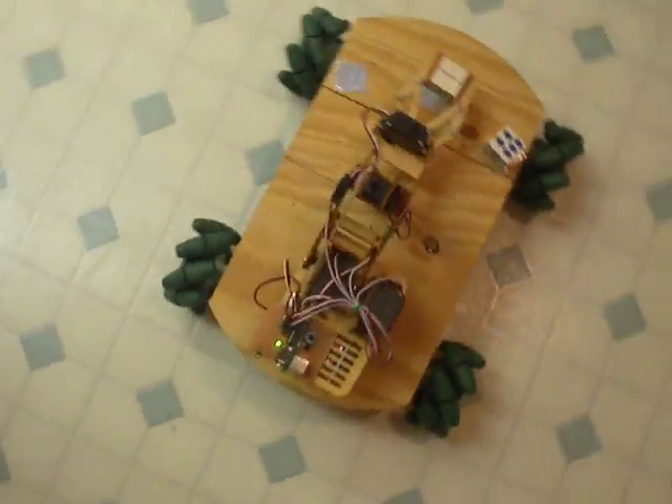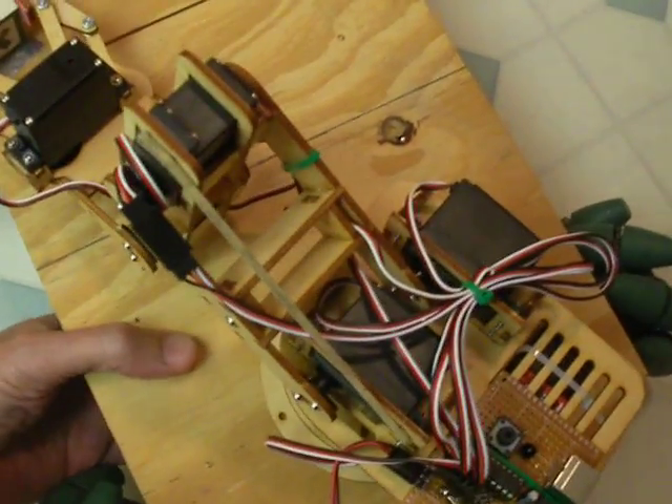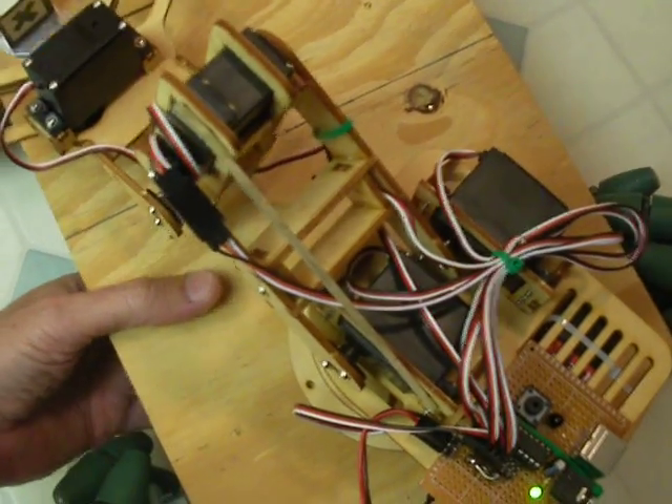But now, just for fun, since that is sitting on the top of a mecanum-type robot, let's see if we can get it all going at once here.